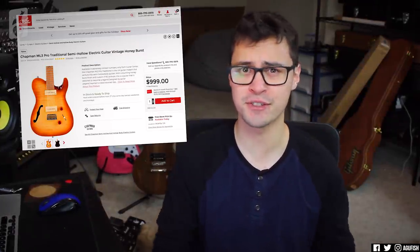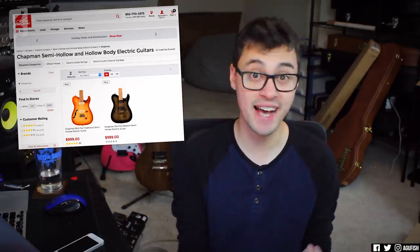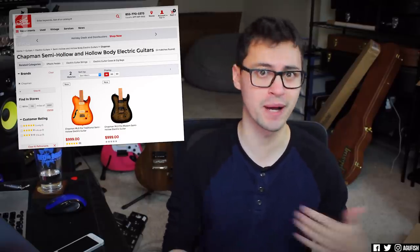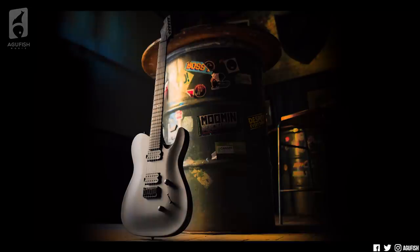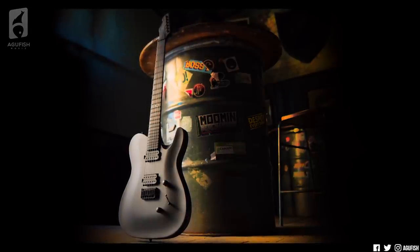Both the traditional and modern variants are exclusive to the US, and you can only get them through Guitar Center. They're priced exactly the same at $999 a piece, so if I was buying one for myself, I'd definitely know which one my money would be going towards. That being said, as far as demos go, I'm a huge fan. It's great to see what they're accomplishing over there. I'd love to make videos on just about anything Chapman Guitars-related — a regular ML3 Pro,